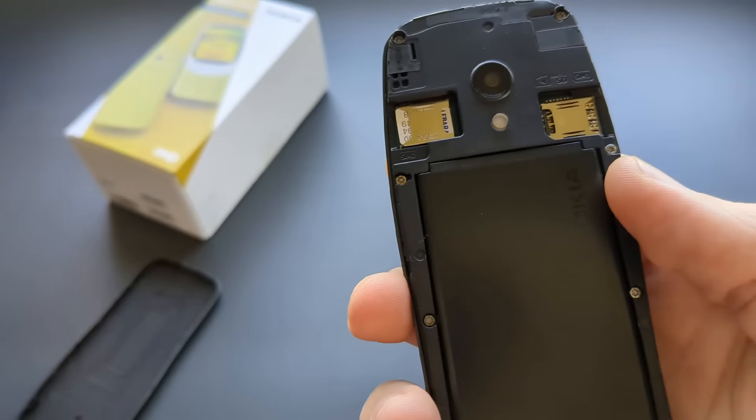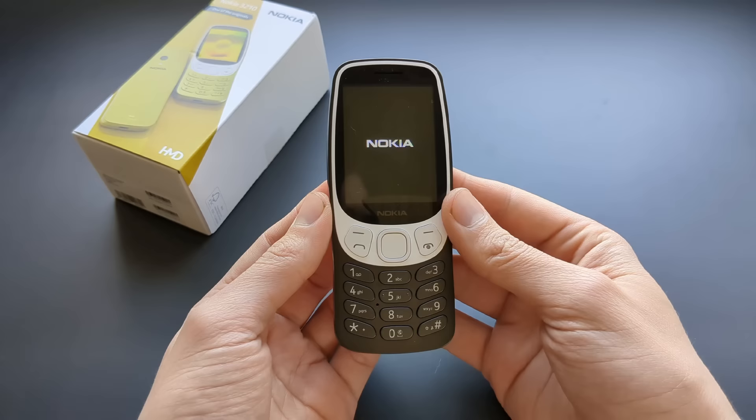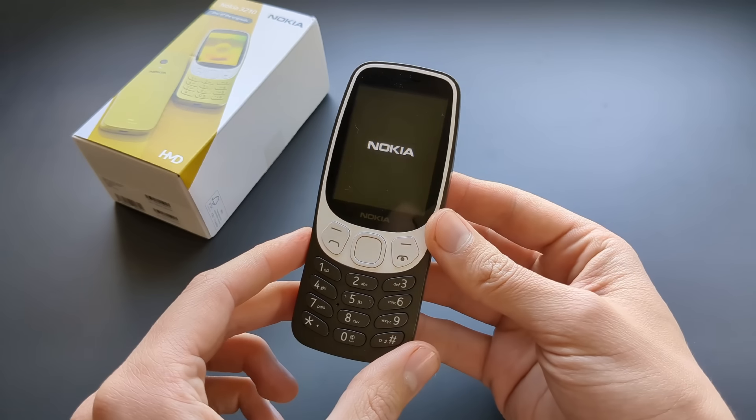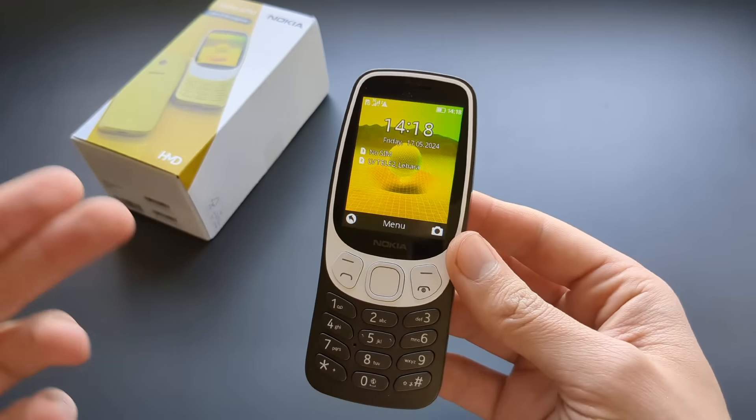Make sure it snaps everywhere and all the gaps are closed, then turn it on by pressing and holding the button at the bottom. You get a nice start-up tone. The setup process asked for some initial configuration, and this is what it looks like — you get a fairly large screen. The screen quality is actually pretty good compared to much cheaper Nokia dumb phones, with noticeably better colors.